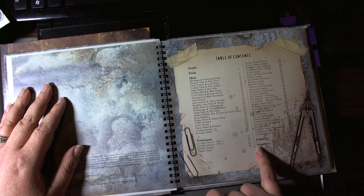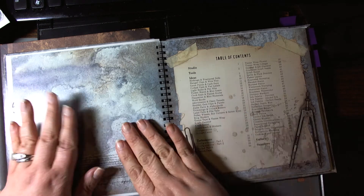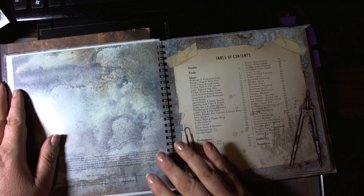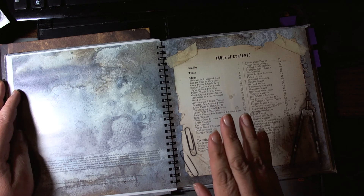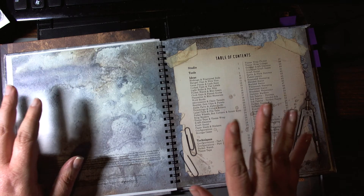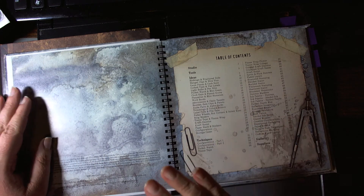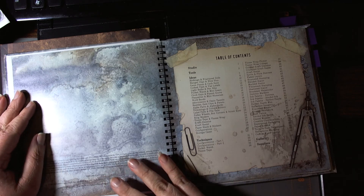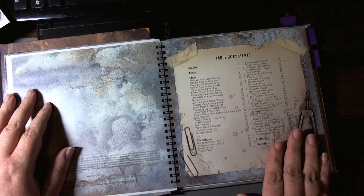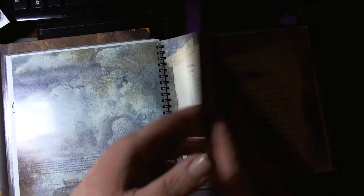Then there's a section on techniques. From page 31 to 66 are techniques — there's one on each page. Some of the techniques are similar to the first book, but not identical. They differ in which products are being used. So like a stamping technique that might have been using acrylic paint before is now using distress stains — those kinds of differences. Then there's a gallery, and the gallery is the last 10 pages, which is exactly how it's set up in the previous book.